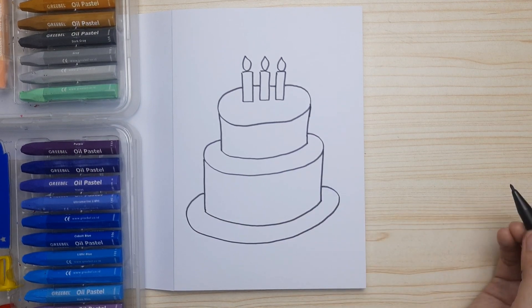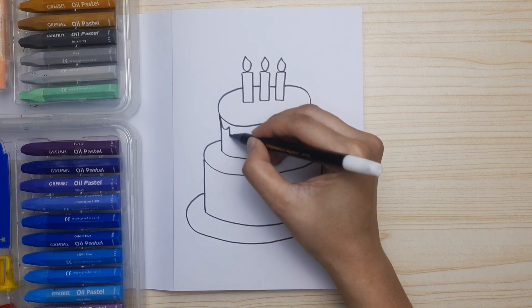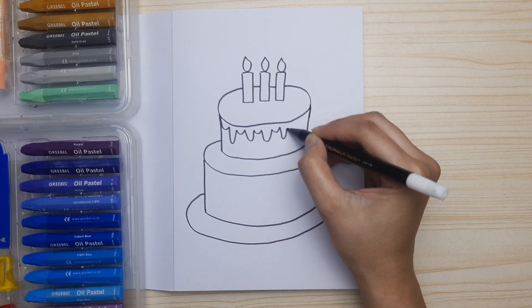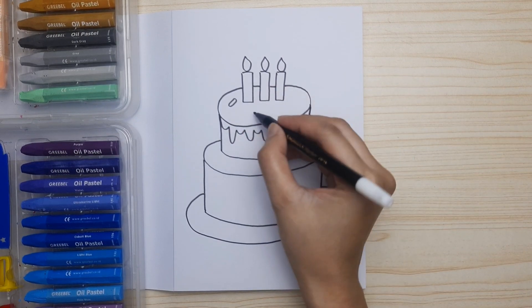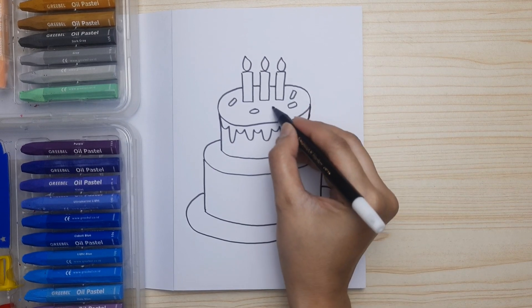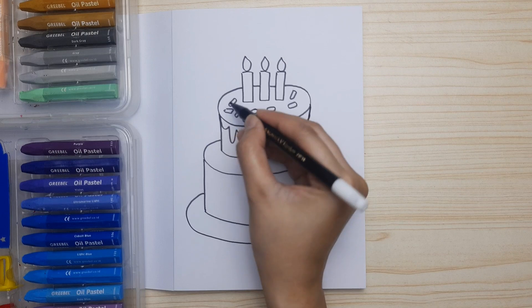Draw one more oval for the plate. Now let's decorate the cake — decorate the first layer with some curves. I'm doing it short, long, short, long. And then the sprinkles on the top of the cake — draw as many as you want.